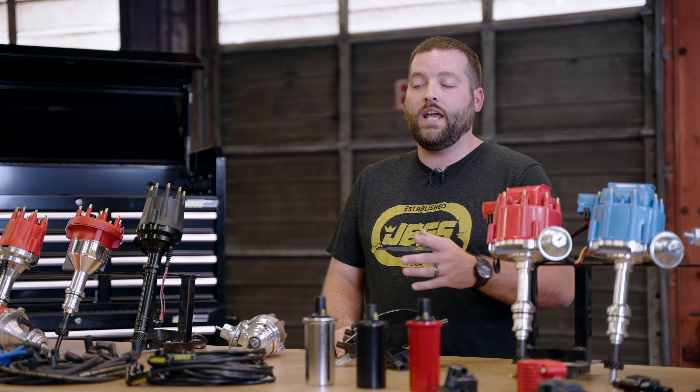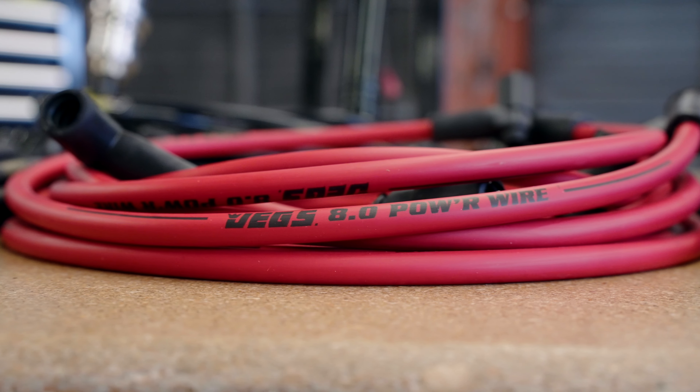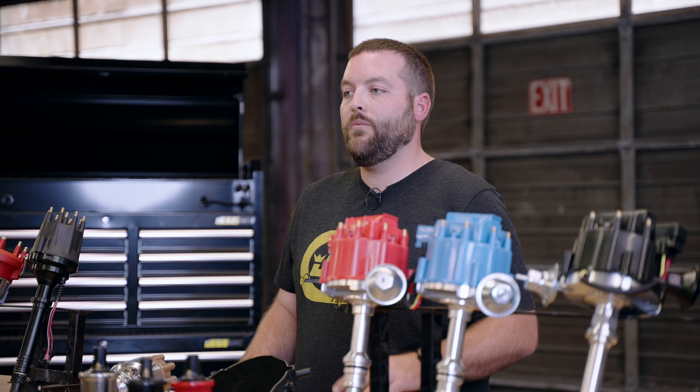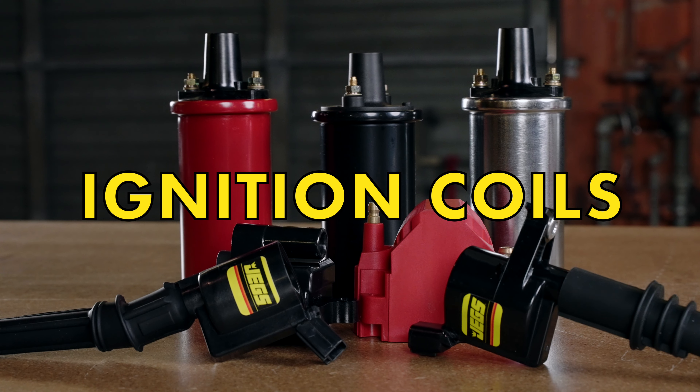These low resistance plug wires are available in direct fit or universal sets in a variety of different colors. For those looking for an eight and a half millimeter wire, check out the Ultra Power Series, or the Power Series if you want eight millimeter wires. The Power Series is also available with ceramic boots to help combat heat from your headers.